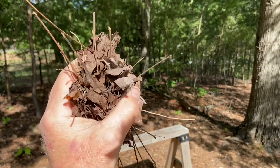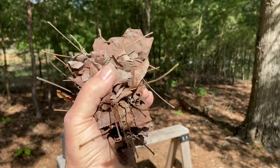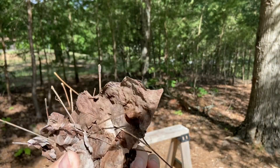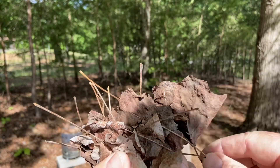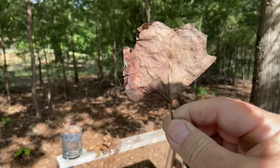All right, I think those oak leaves are too leathery and coarse. Let's use these tulip poplar leaves. That's got a little moisture on that side — I'll tear that off.